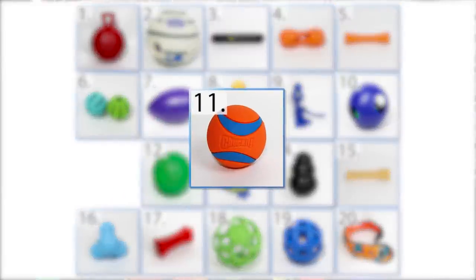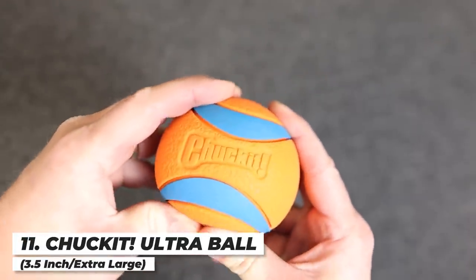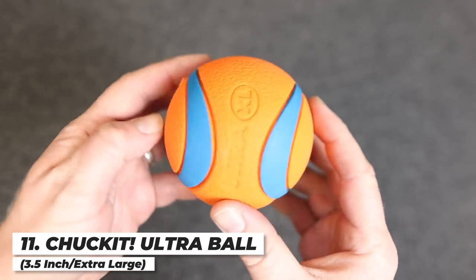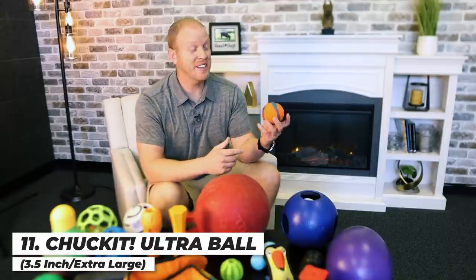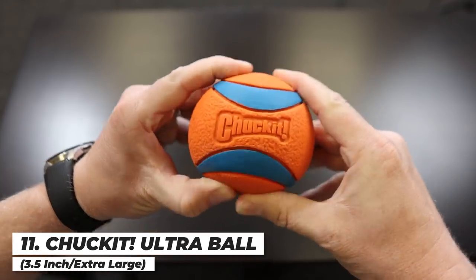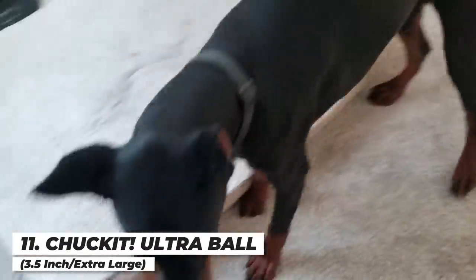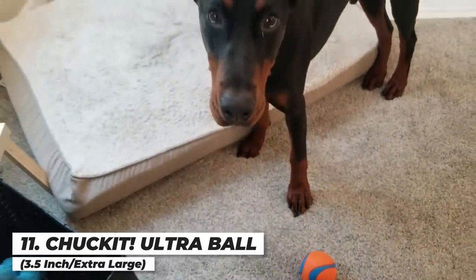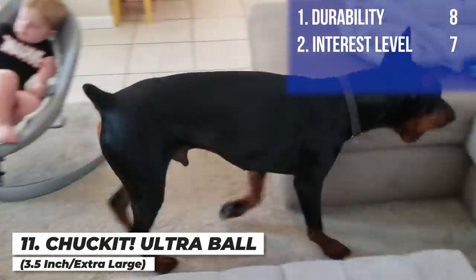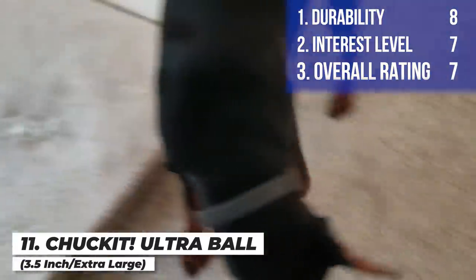Next up is the Chuck It Ball, 3.5 inch extra large. These are a classic go-to for Doberman owners and a great replacement for tennis balls — a lot more durable, they float, and they make launchers for them so you can throw them really far. After one month, this thing looks almost brand new. These last extremely well, much better than tennis balls, with no skin to chew off. I'm giving it an eight on durability, a seven on interest level, and an overall score of seven.